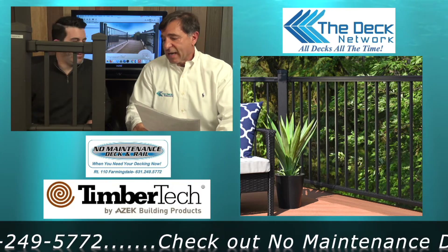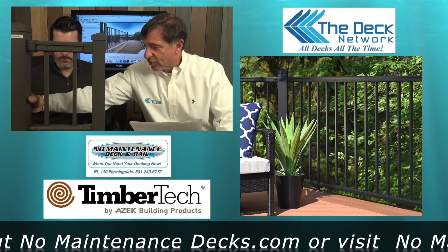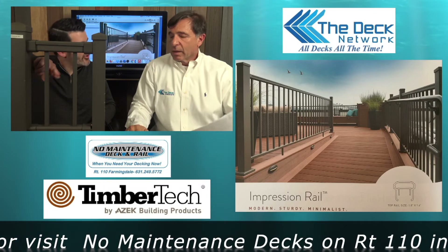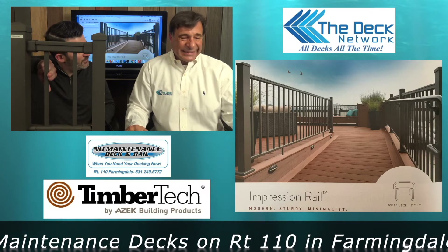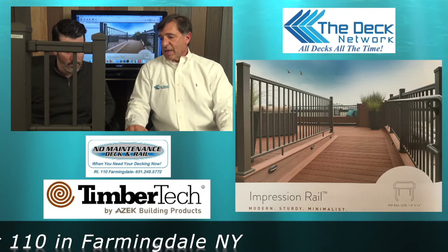This one has rectangular balusters — it comes in a three-inch and a two-inch profile, and it's available in black and brown colors. Can you switch out the balusters? On the Impressions, I think you have to stay with what's there.